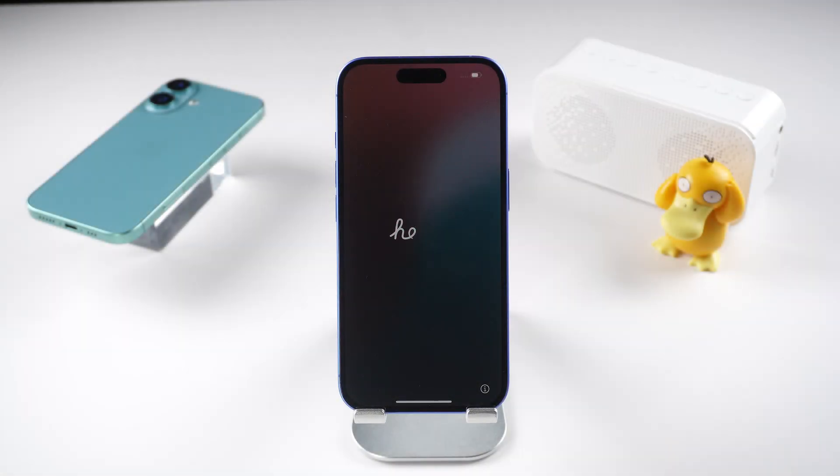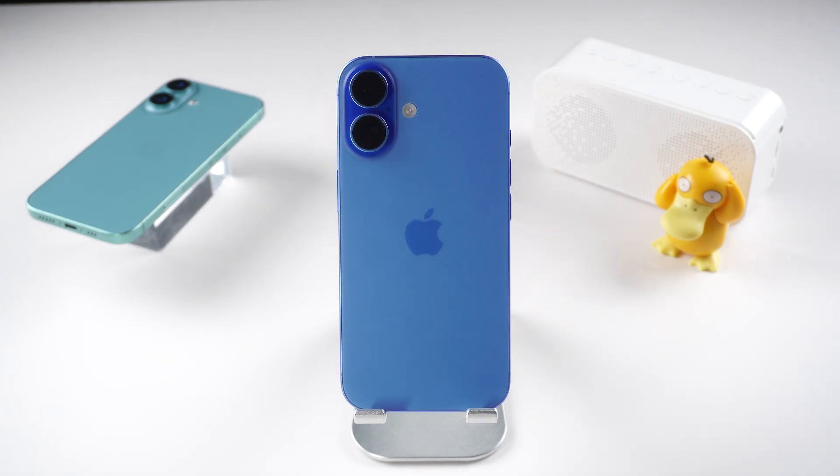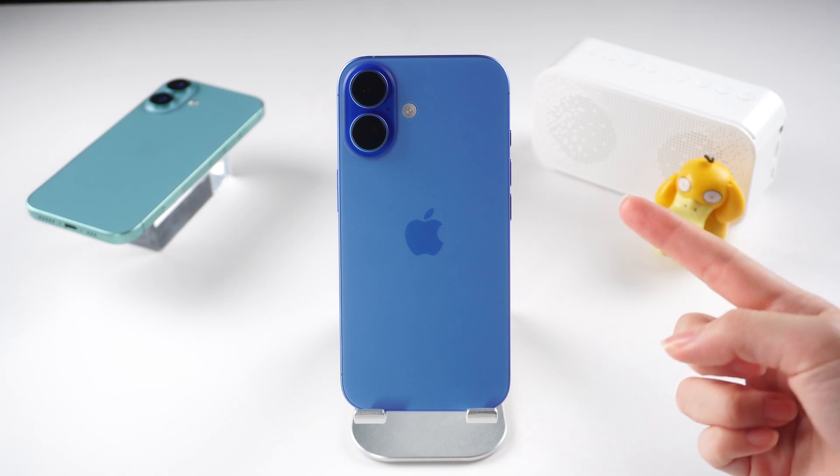Hey everyone! Welcome to Tenorshare Channel. I just got my shiny new iPhone 16. It looks absolutely stunning. I can't wait to activate it and start using all its amazing features.